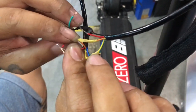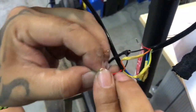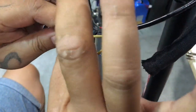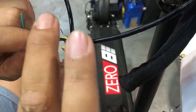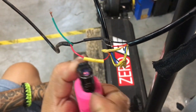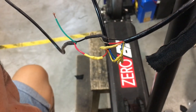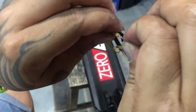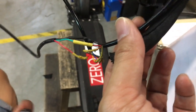We are going to join the red wire of the key ignition to the red wire of the LCD. Insulate it again using heat shrink. Now for the remaining green wire — the green wire will be joined to the red wire of the controller.